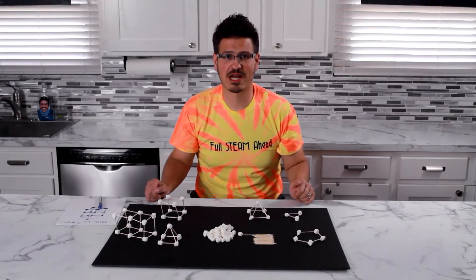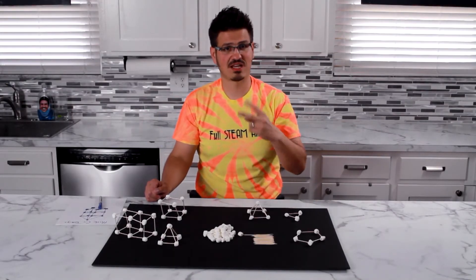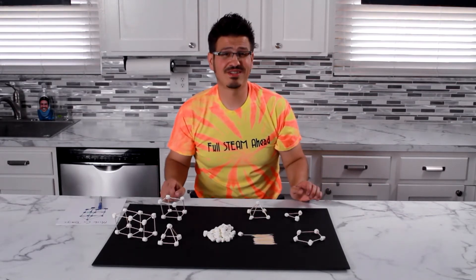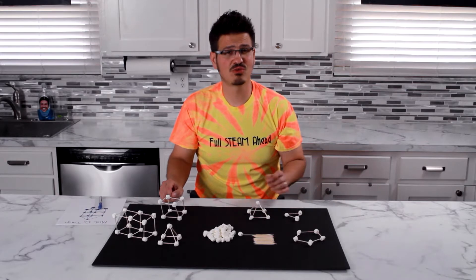It's Mr. C's Toothpick Tower Challenge. And what do you need? Two things: marshmallows and toothpicks. You go and do some research and you decide what kind of shapes you want to use to build your tower.